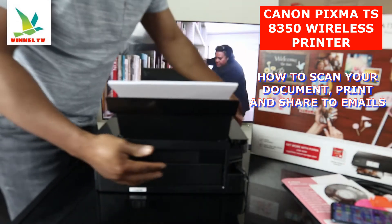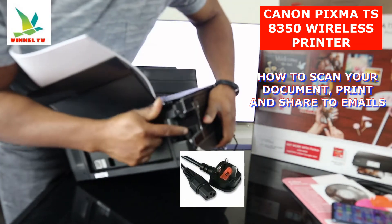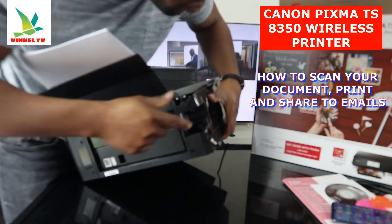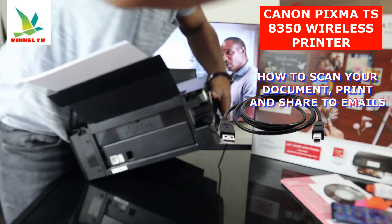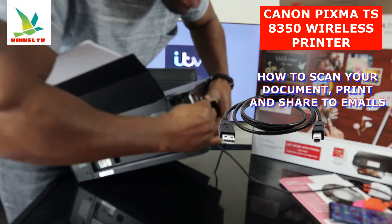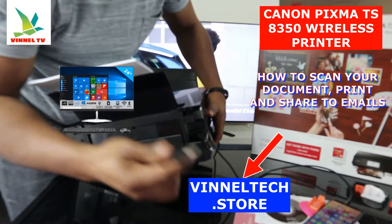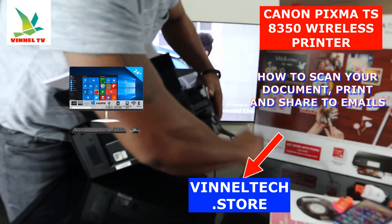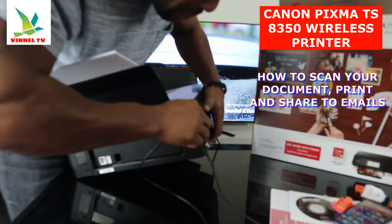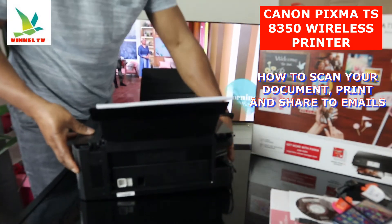The power cable goes right here — a 3-pin power cable is included in the packaging. On top of it is the USB cable connection. Unfortunately, the USB cable is not included in the package. This end goes to your PC. This USB cable is universal — Canon can use it, Epson can use it. It's very handy.